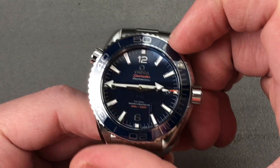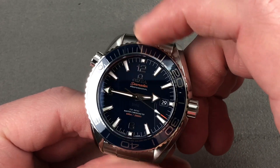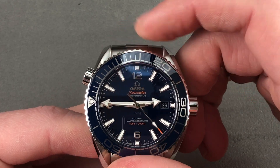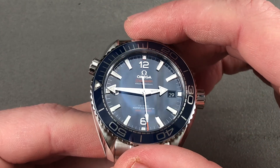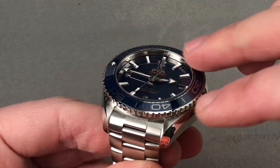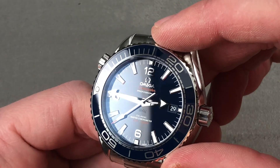The bezel is precise and features 120 clicks, so you can place it minutely and align perfectly with the broad arrow-style minute hand, giving you an impromptu 0–60 minute count-up timer. The insert is ceramic for scratch resistance, and the crystal itself is also exceptionally hard, the two components providing a measure of scratch resistance as a sort of heat shield for the rest of your watch.